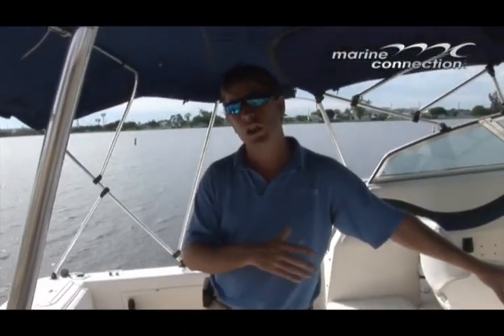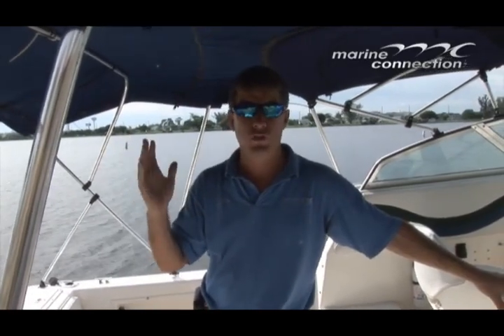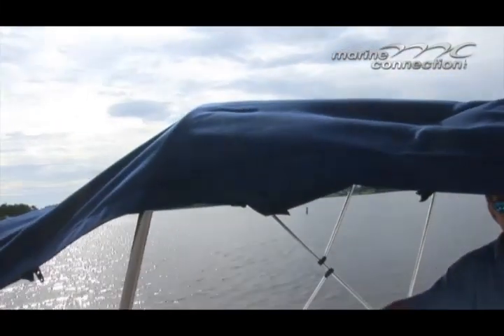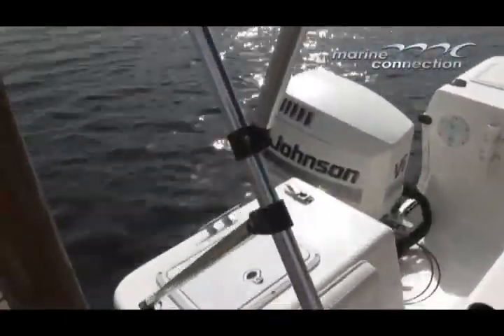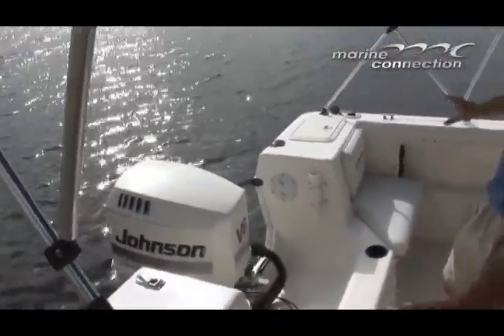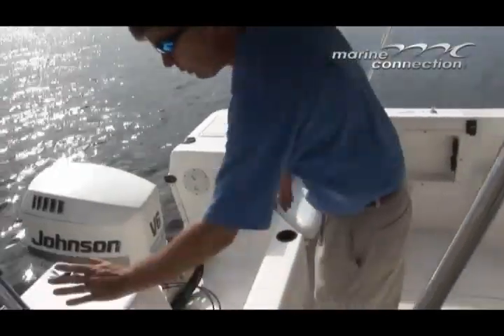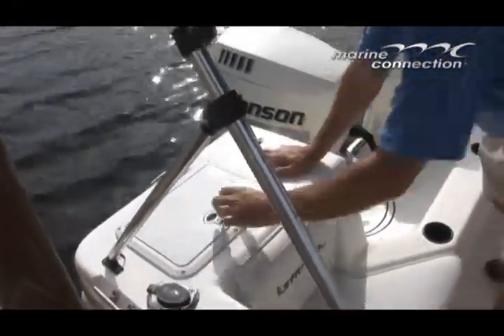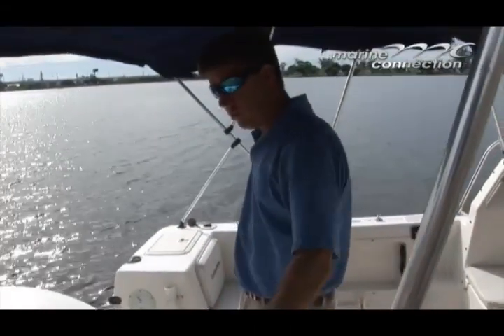The boat is well equipped, it has a lot of electronics with it, a lot of canvas — you'll see that in the pictures right now. I have the double biminis up. Swim platform on the back with a boarding ladder, got your dual jump seats here, storage compartments on both sides up top, and rod holders on the top of the gunnels.